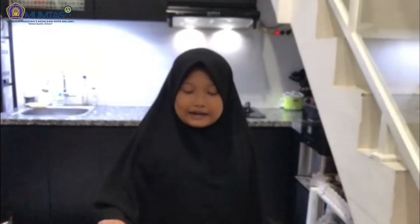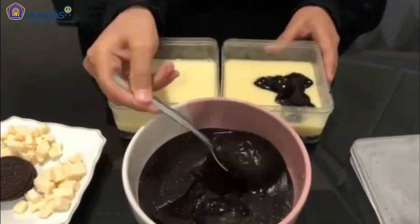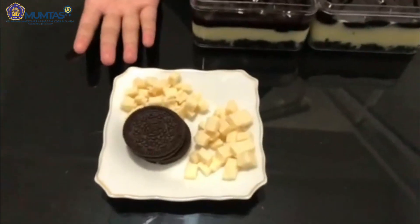Terakhir, kita tuangkan lapisan ketiga. Setelah itu, kita hias sesuai selera. Kalau saya memakai Oreo dan keju.